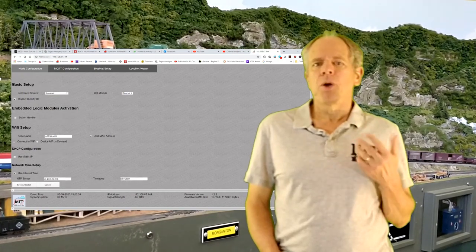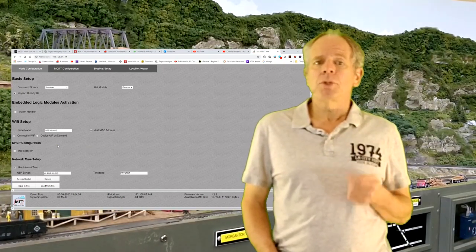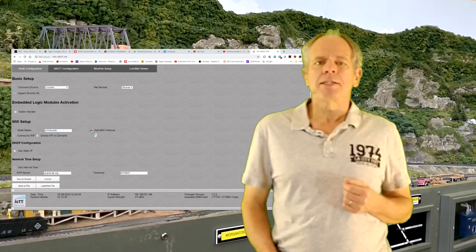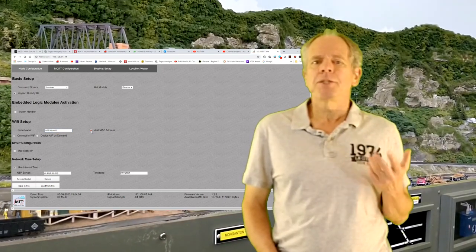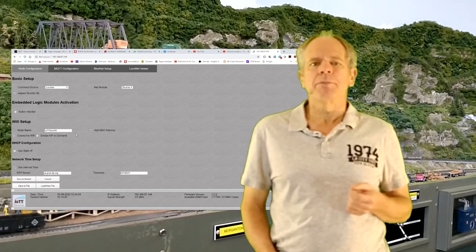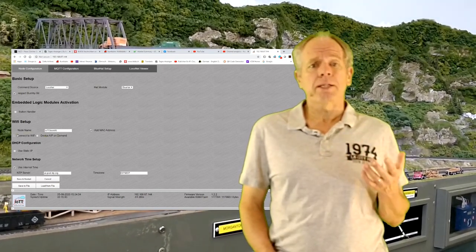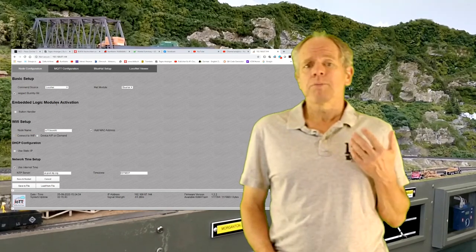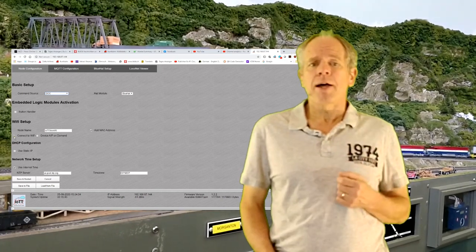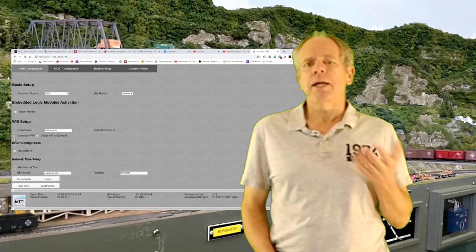The remaining options on the node configuration page are used to define the Wi-Fi access, define the node name for the access point, and whether to include the MAC address of the device in the node name to make it unique — useful when you have several sticks providing access points simultaneously. The most important selection is whether the stick should connect to your Wi-Fi network or provide its own access point. If set to connect to your Wi-Fi, you can also specify whether it should use a static or dynamic IP.